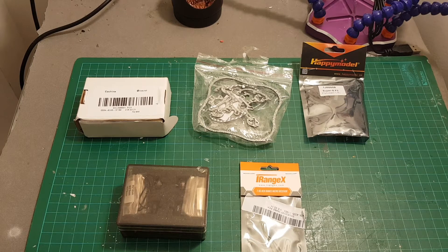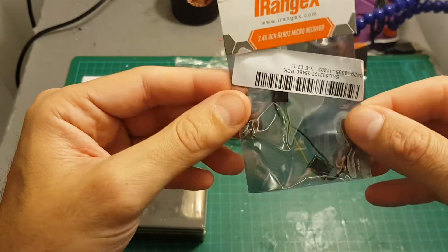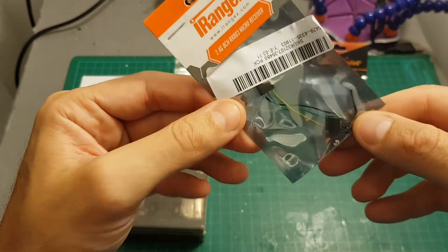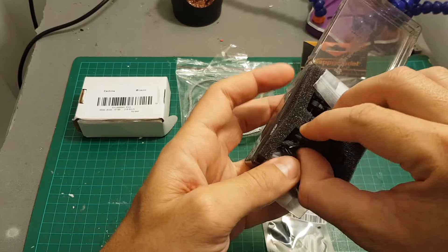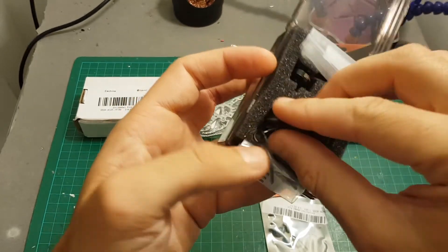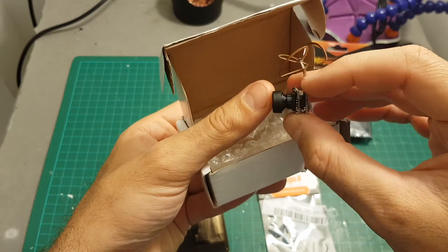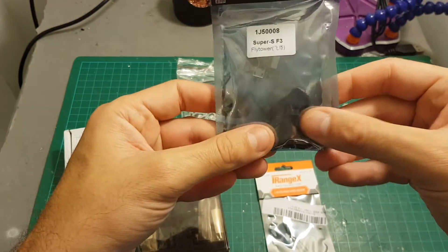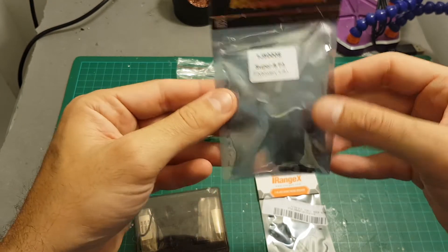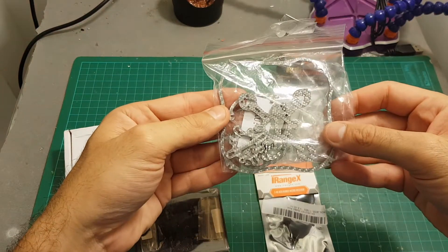Hello guys and welcome back to my channel. Today in this video I'm going to build a new micro brushless quadcopter using the Nano X 57 millimeters from FlexRC. I'm also going to use the iRangeX micro receiver, four 16,500 KV 1102 motors from FlexRC, a 25 milliwatt all-in-one camera from Ishin — the same camera used with the Aurora 68 millimeters quadcopter — and the Super SF3 flight tower with a four-in-one six-ampere ESC and an F3 board with OSD.